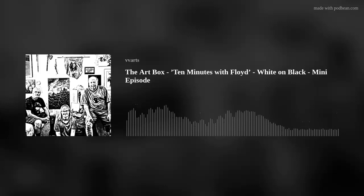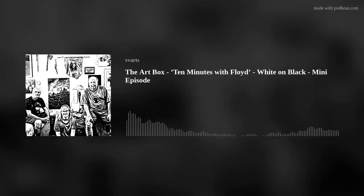Welcome to another episode of The Art Box. Today we are at Floyd Johnson's beautiful studio in Mesquite, Nevada, and we are here for 10 minutes with Floyd. Today our subject is a technique that Floyd has called white on black. Hopefully we can get some of the pictures up on the website so you can really see what this technique looks like, but it's absolutely fascinating what he's done.